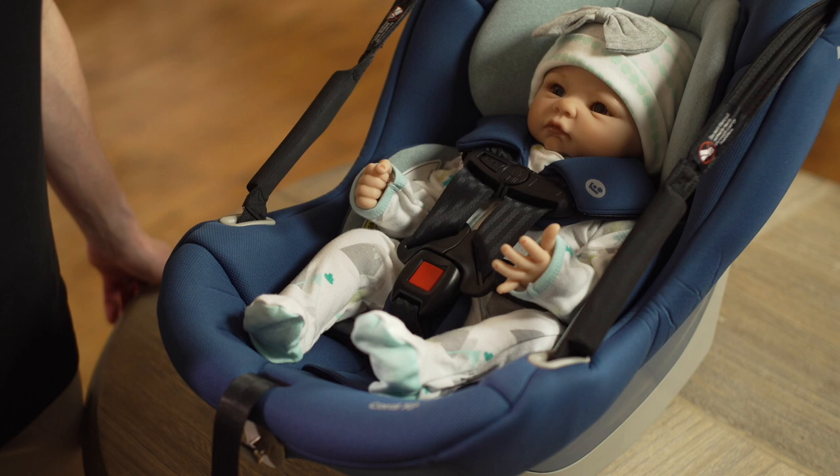Before using the Coral XP Infant Car Seat, make sure the harness is in the right position for your infant.